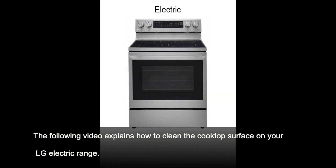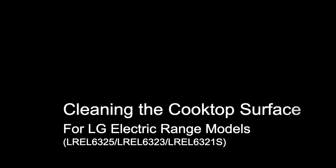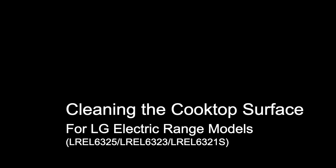The following video explains how to clean the cooktop surface on your LG Electric Range. Cleaning the cooktop surface for LG Electric Range models LRE-L6325, LRE-L6323, and LRE-L6321S.